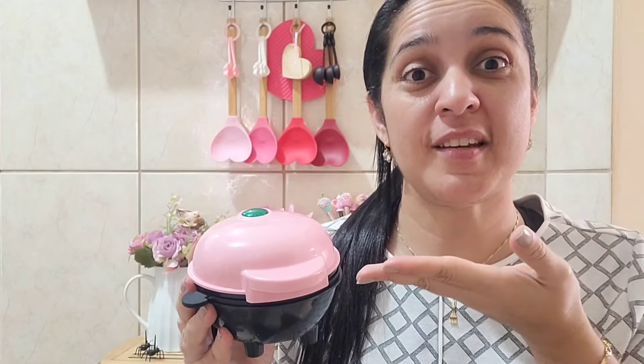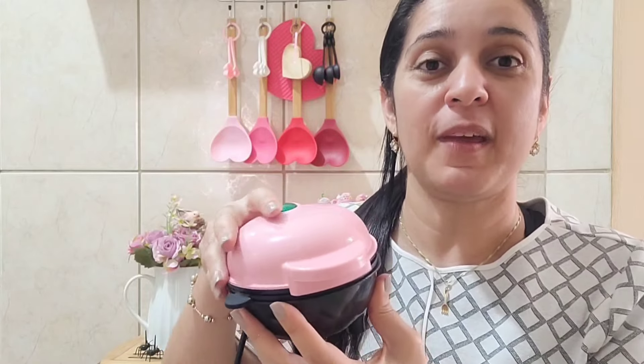Pessoal, tudo bom com vocês? Por aqui tá tudo bem, graças a Deus. Tô começando com vocês mais um vídeo aqui pro canal. E hoje eu vim trazer pra vocês a resenha da minha mini máquina de bolos. Quem me acompanha aqui viu que eu comprei recentemente a mini máquina lá na Shopee.